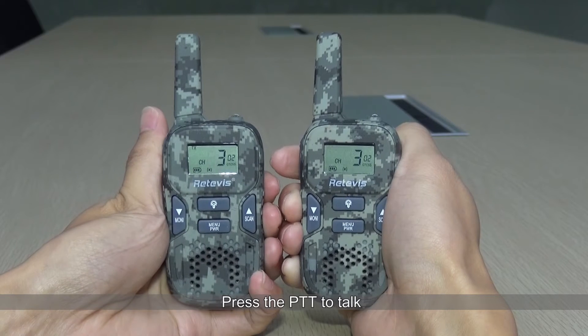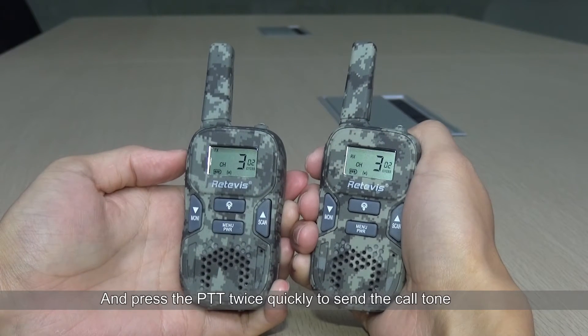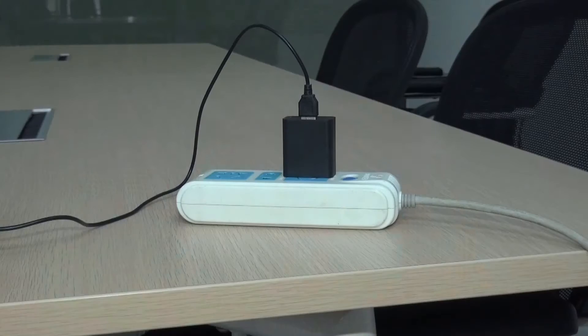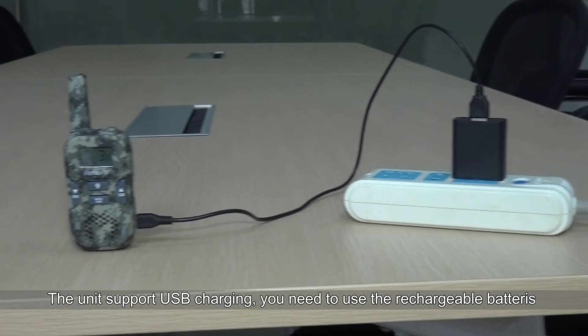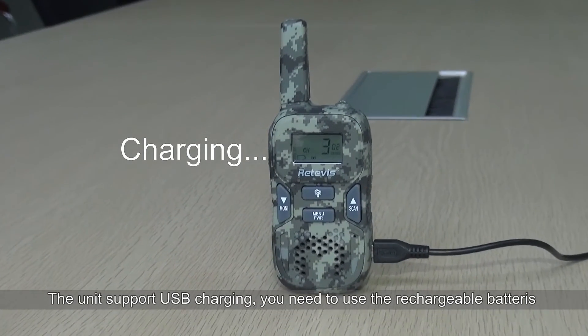Press the PTT to talk quickly to send the call tone. The walkie-talkie supports USB charging — you will need to use rechargeable batteries for this.